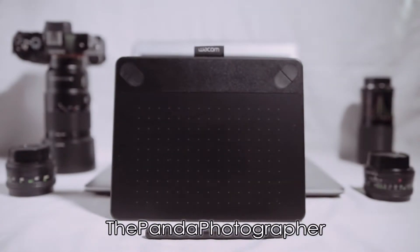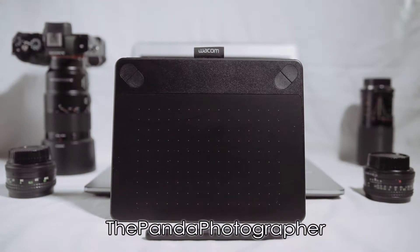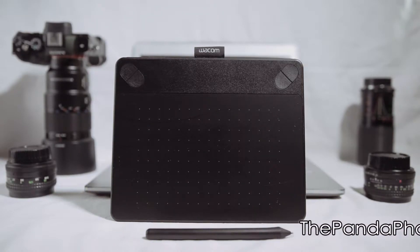Hello everyone, this is the Panda Photographer from 646studios.com and welcome to the channel. In today's product review I would like to show you guys the Wacom Intuos photography tablet — is it right for you? Let's find out.